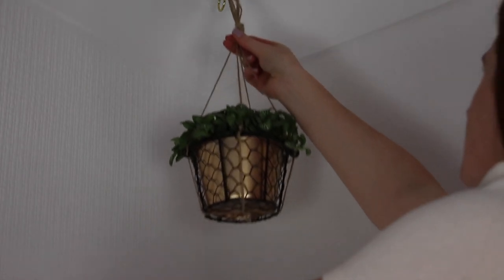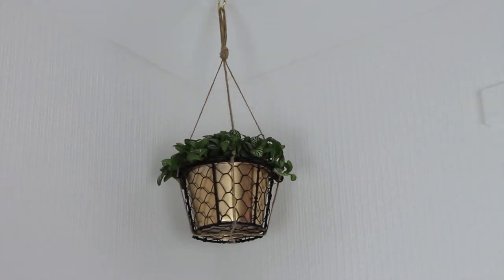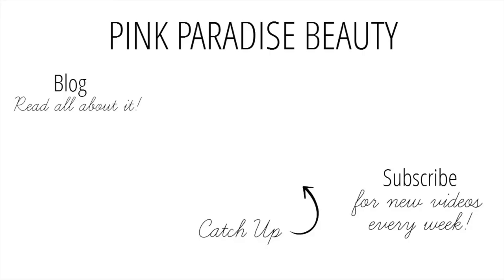So guys, thank you so much for watching and give this video a thumbs up if it inspired you to make some gorgeous DIY planters. Don't forget to subscribe and follow me on Instagram, Pinterest, Twitter, and Snapchat for more inspiration. If you missed my last video you can click on the picture link in the middle and that will take you to that video. Have a wonderful rest of the week guys and I'll look forward to seeing you in my next one. Take care, bye!